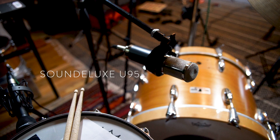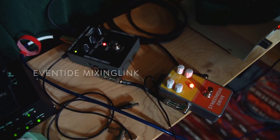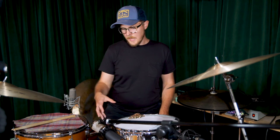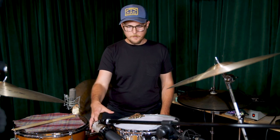It's a tube condenser microphone, and it's a beautiful-sounding thing to behold. I'm using an Eventide Mixing Link as the mic pre, and in the effects end of the Mixing Link I'm using a guitar pedal — a Harbin Audio Synesthesia Drive — to add some crunch and funk to it. What I like about having a microphone in this spot is it captures this sort of dense, smacky, rattly, funky area of the drum kit.